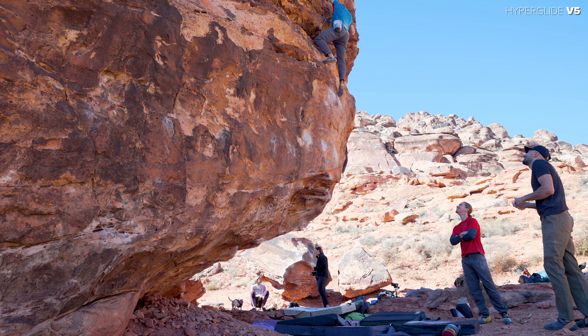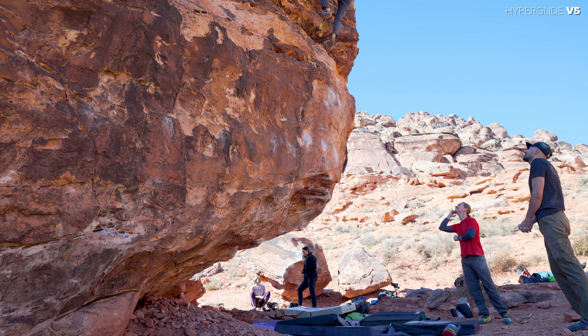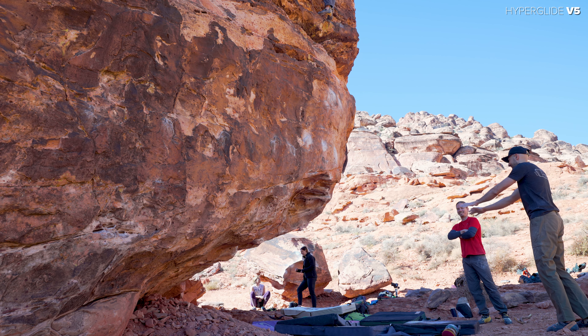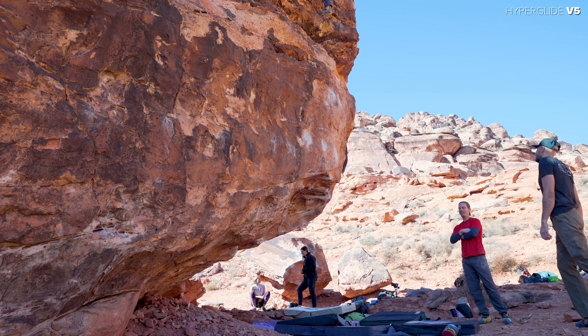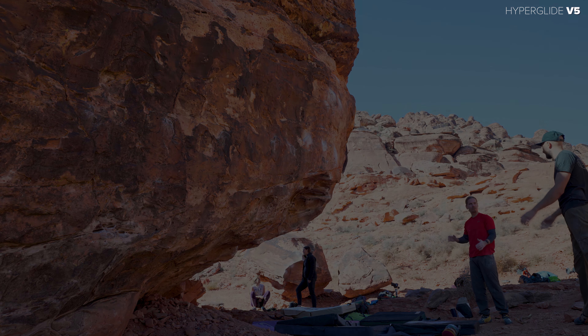How long ago did it rain? This is in the sun all day, right? It rained like three, four days ago. What do we even do if he falls from here? You call 911. You just want to make sure he doesn't fall backwards — he's hitting the ground before I'm touching him. You want to make sure they hit and then keep them from tumbling or rolling.